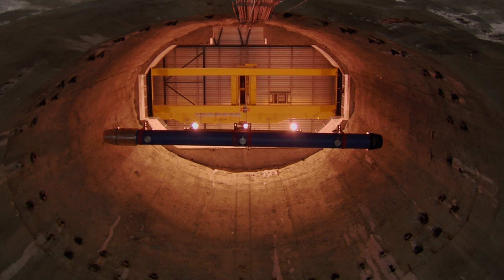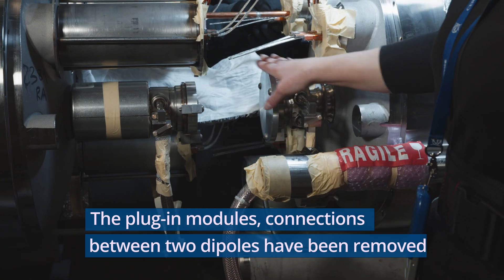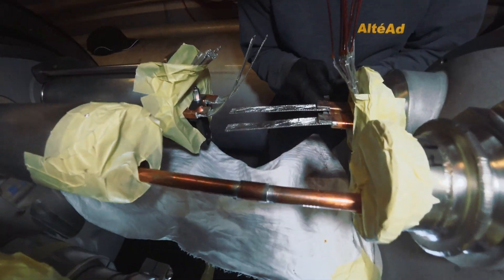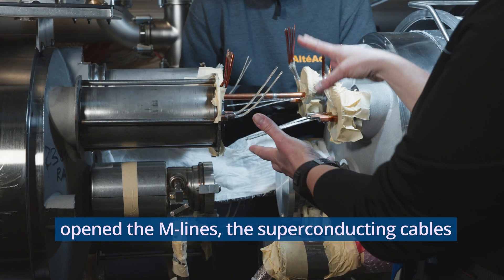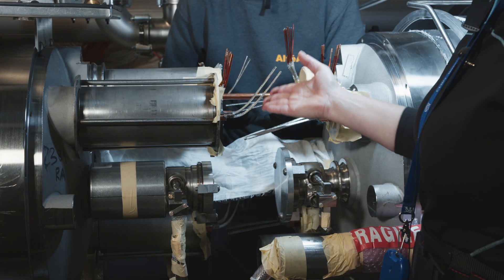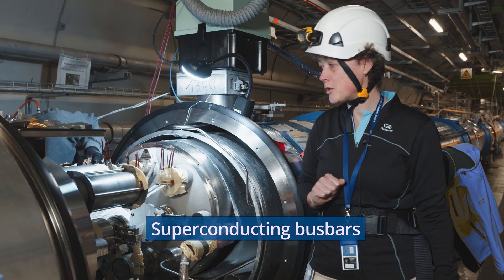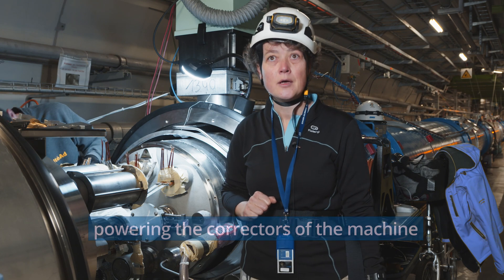So here before, we had the plug-in modules, which does the connections of the beamlines between the two dipoles. So this part has been removed. We have opened what we call the M-lines, where we have the superconducting cables, and we have unsoldered the superconducting cables. And here, some small busbars, superconducting busbars, which are powering the correctors of the machine.